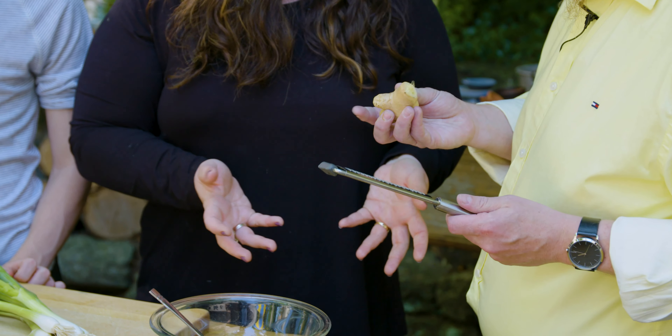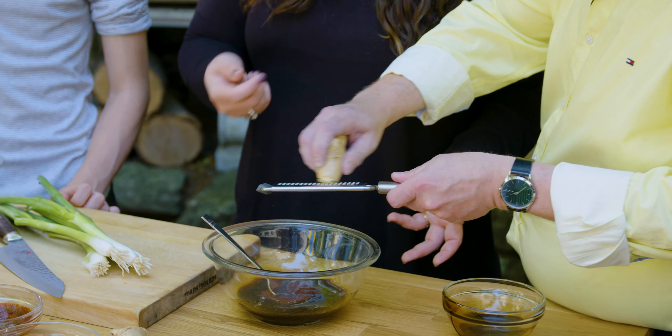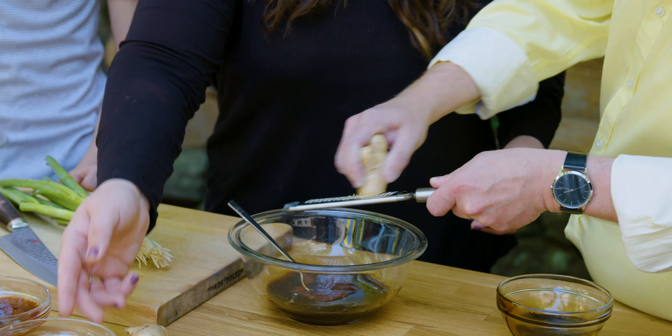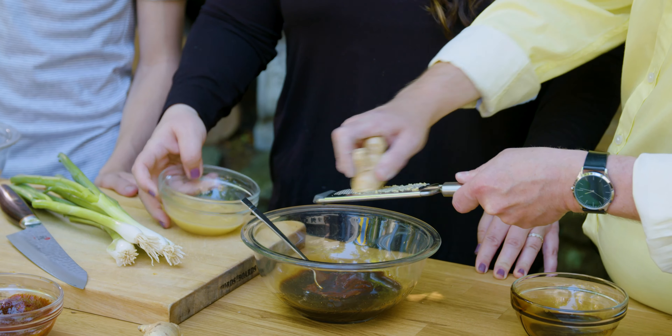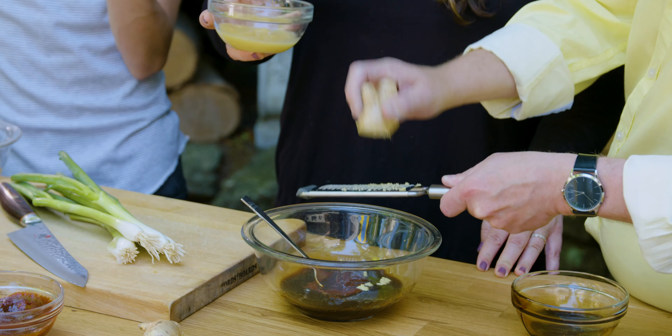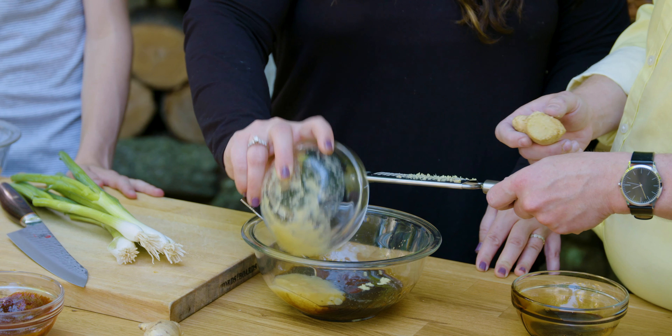Do you have to peel it? No, we don't have to peel it. When you use ginger, especially in marinades, you don't need to peel it because the peel isn't anything that's going to bother you. Secret Korean ingredient in most marinades — is that applesauce? Yes, it's applesauce. It helps tenderize the meat, and it adds a little sweetness and body to the marinade. About a tablespoon.